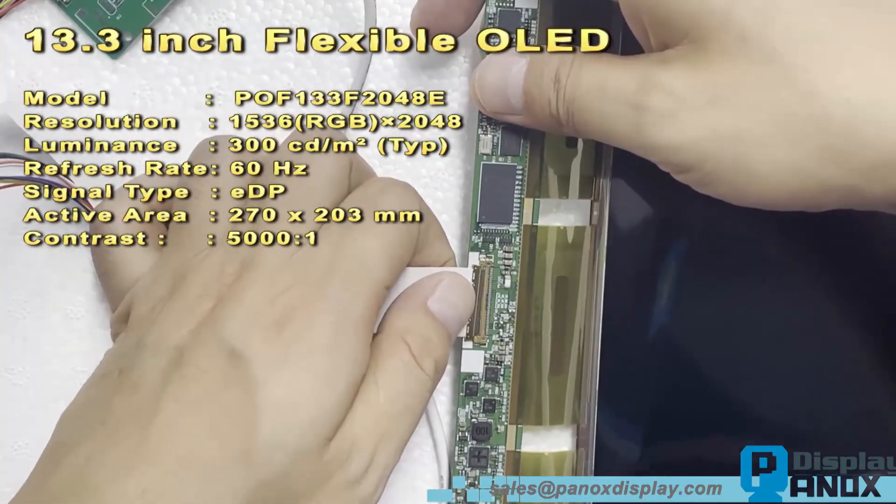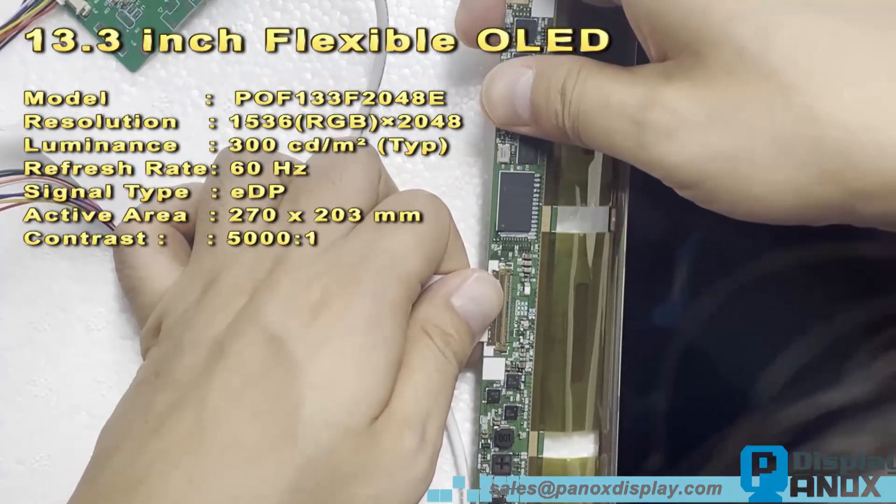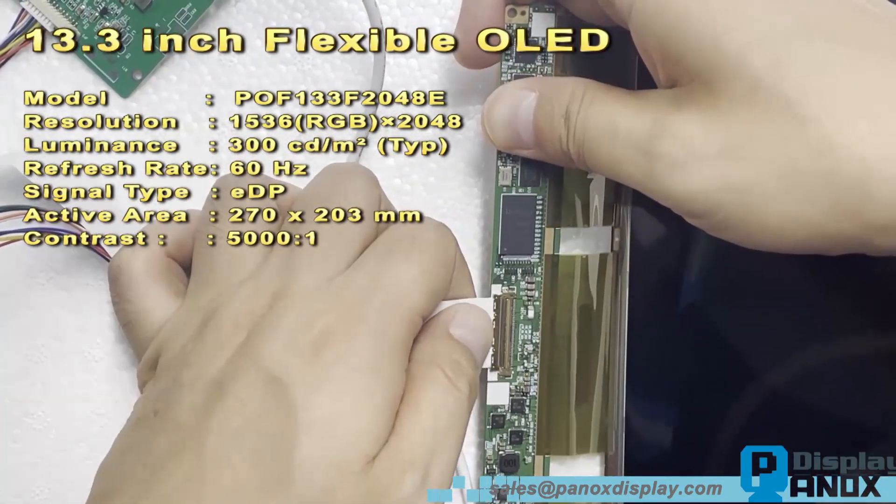Now let's disconnect the cables and power up the display. As you can see, the OLED lights up smoothly.